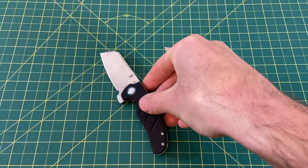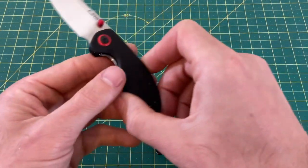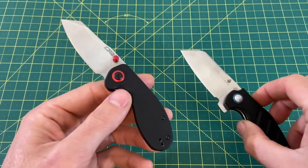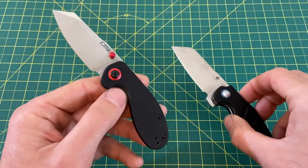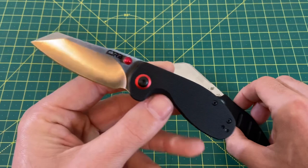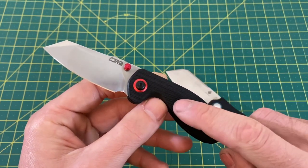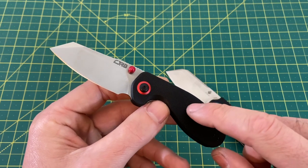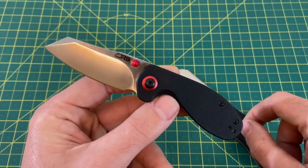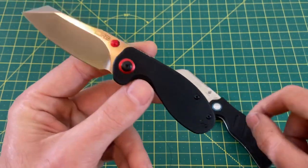When it comes to value, this is where it gets pretty interesting. The Mylea features AR-RPM9 powdered steel and G10 at a total price of $35.99. For $35.99, that's going to be really hard to beat.